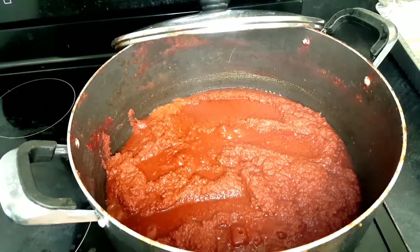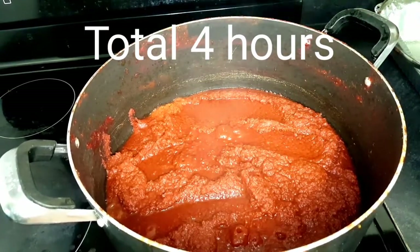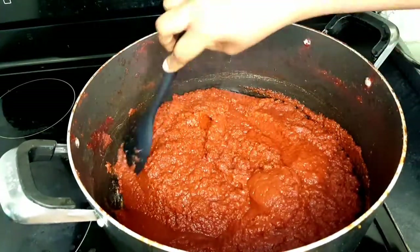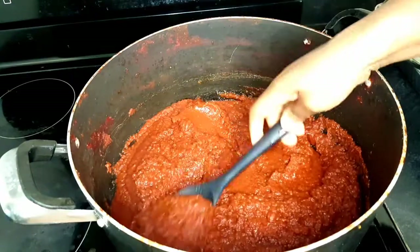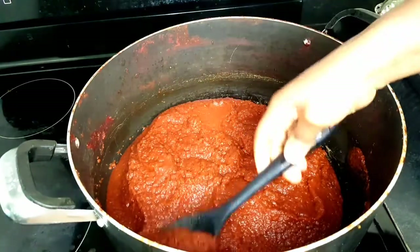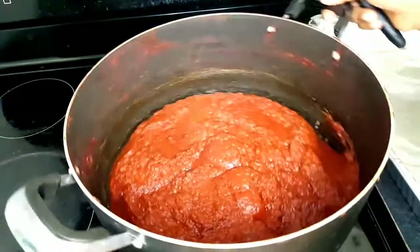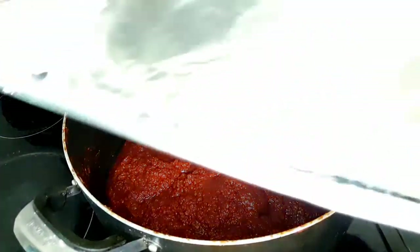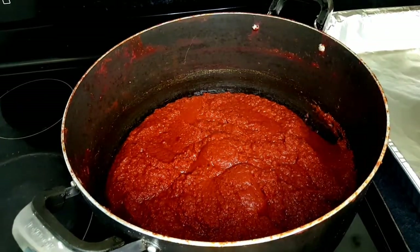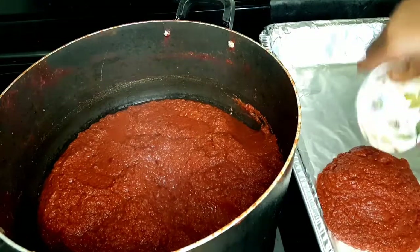One and a half hours later, as you can see it has dried up a little bit more — it's about 95 percent dried right now, but not quite the consistency I'm looking for. It's still a bit liquid. What I did was line a pan with aluminum foil and scoop all the tomato paste inside the pan.